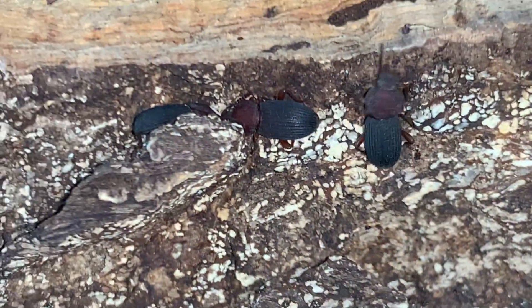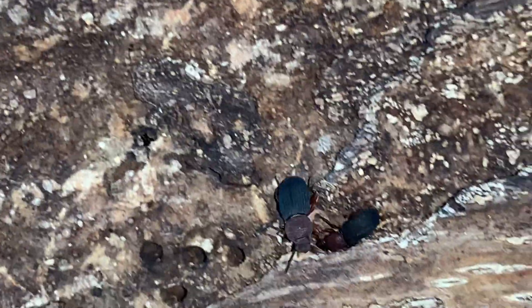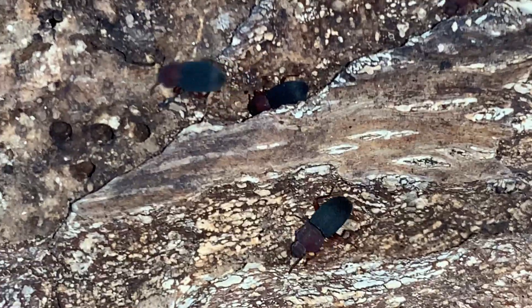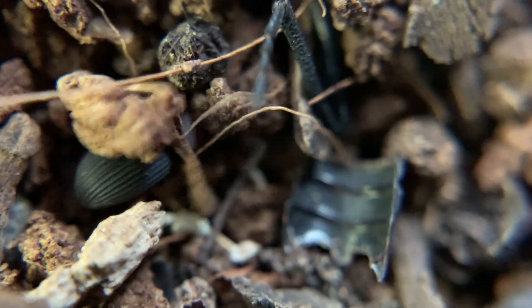One of the nice things about tenebs, always, is that they're very communal and can live not just with large numbers of their own species, but along with any other darkling beetles — death-feigning beetles. There's one digging through the substrate.